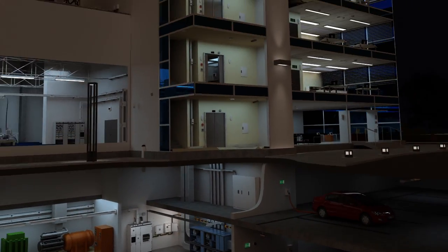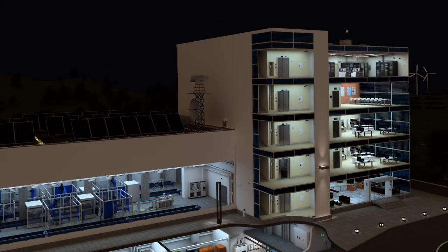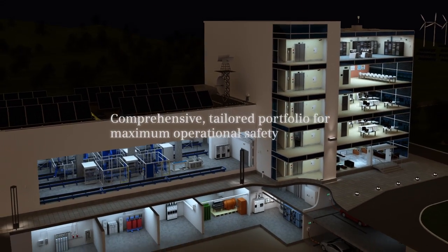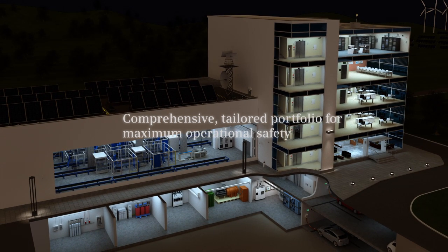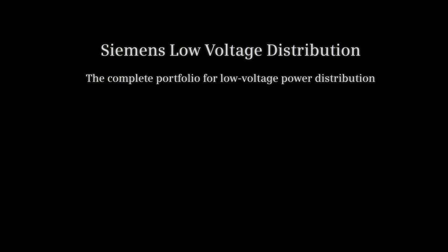High quality pays off. With the products of Siemens, you protect your investment and your plant. We help you with that. Siemens low-voltage distribution — the complete portfolio for low-voltage power distribution. We take care of your energy.